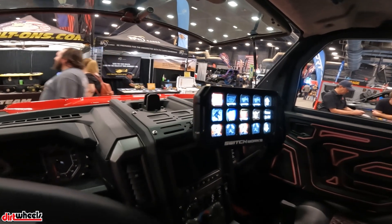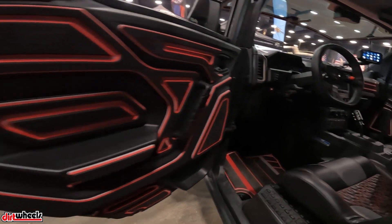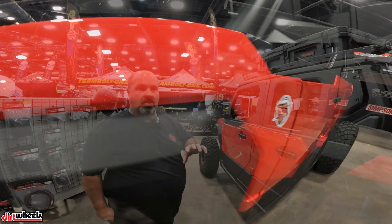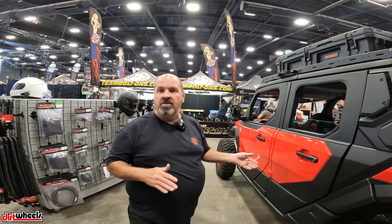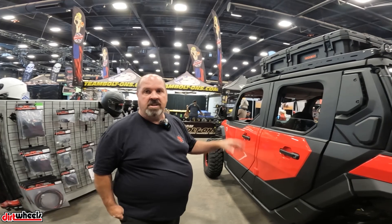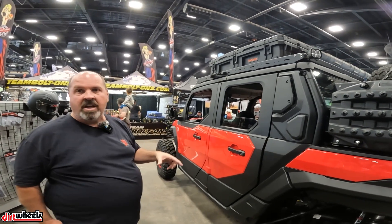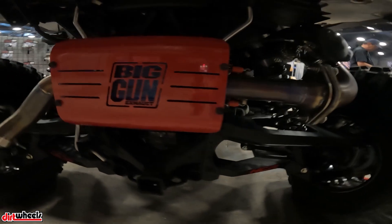Who do you see as the core buyer for a vehicle like this? Most of the people we've talked to here at the show are in their late 40s to early 50s — they've done Glamis and all that stuff and now they want to go up in the mountains, go trail riding, go out for a couple of days. Guys that don't really want a full-size Jeep but want something they can take into smaller areas or trailer behind their motor home.